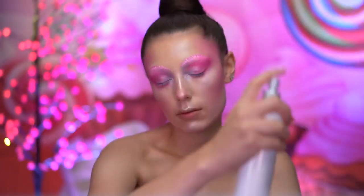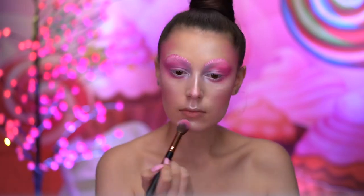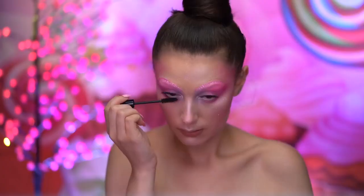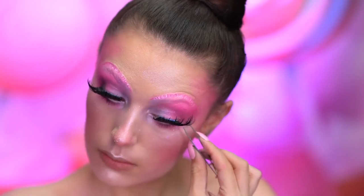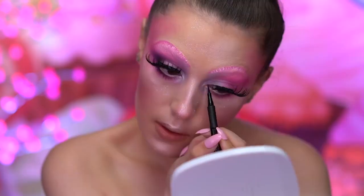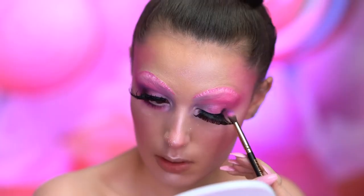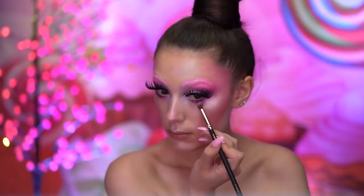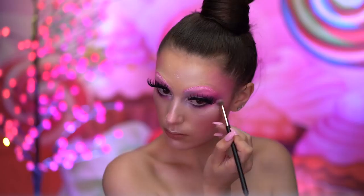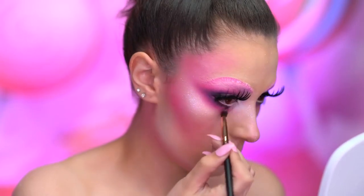I'm going to be spritzing my face with a makeup fixing spray and applying an iridescent glitter all over the face with a large brush. Now I'll apply some black mascara and false lashes. To conceal the lash band, I'm using a black liquid eyeliner. With a black shadow, I'm going to deepen up the outer corners of the eyes and lower lash line — I also mixed in a purple into the black. I'm also applying more of the matte pink shadow into the outer corner and the lower lash line just to blend everything together.